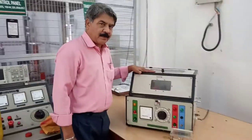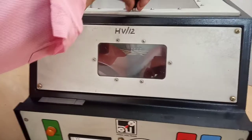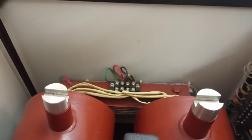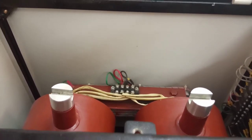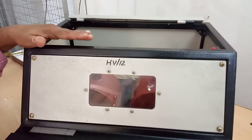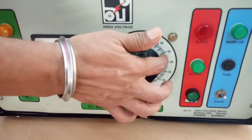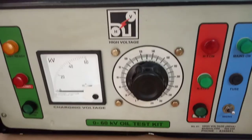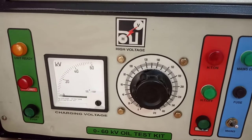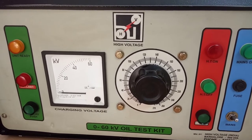This is the transformer oil test kit. Inside this, there is one high-voltage transformer rated for 60 kV. The kVA rating is 1 kVA. Input to this high-voltage transformer is through an auto-transformer: 0 to 230 volts input, output will be 0 to 60 kV. There is one sensitive relay in this test set — as soon as there is sparkover between the spheres, it detects the current and isolates the high-voltage transformer from the circuit.